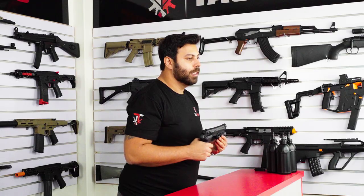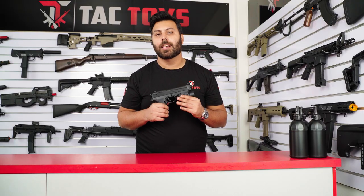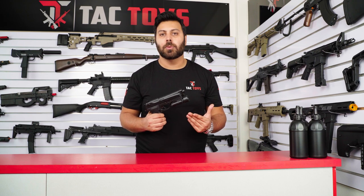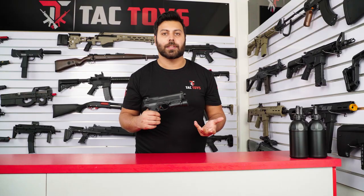From the testing we've done, the Beretta M92 chronos at about 160fps. As it is an entry level blaster, there isn't a wide range of upgrades available. However, the bottom rail is compatible with external accessories such as torches and lasers.